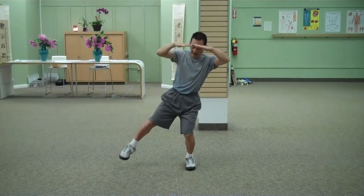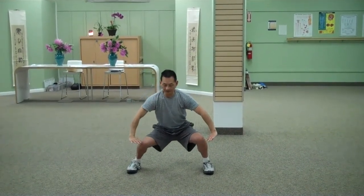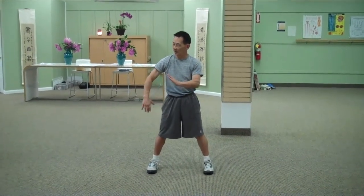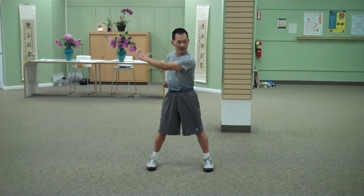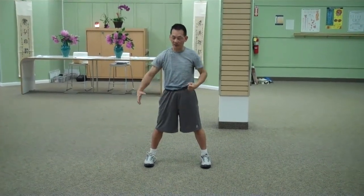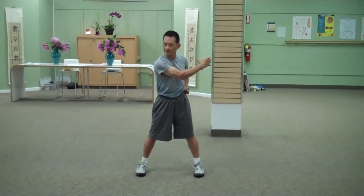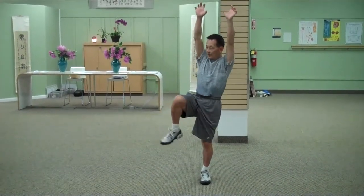And take a step right, to the right. Down you go. And up you go. Three times. And turn opposite ways. You grab to the right, to the right, and switch over. Grab to the left. And up you go. Turn right, to the right.